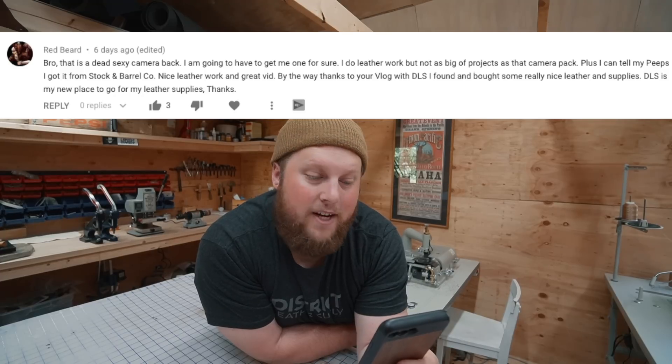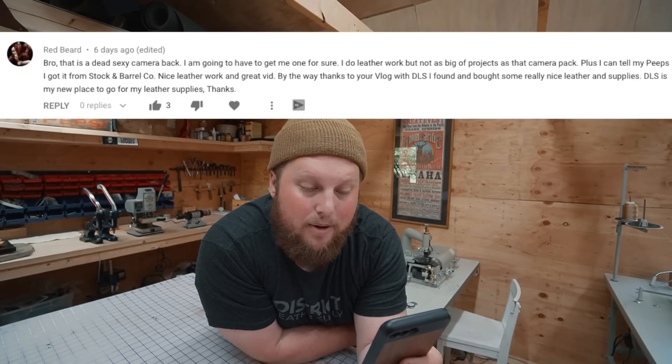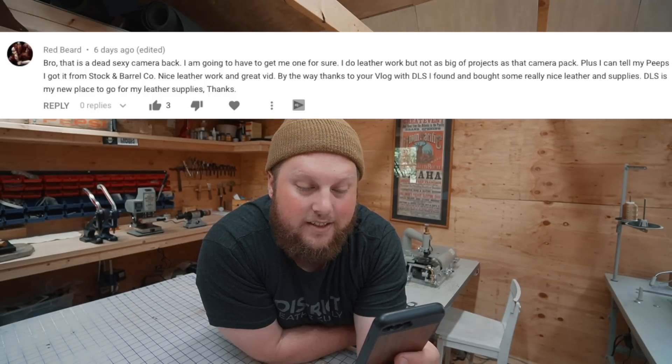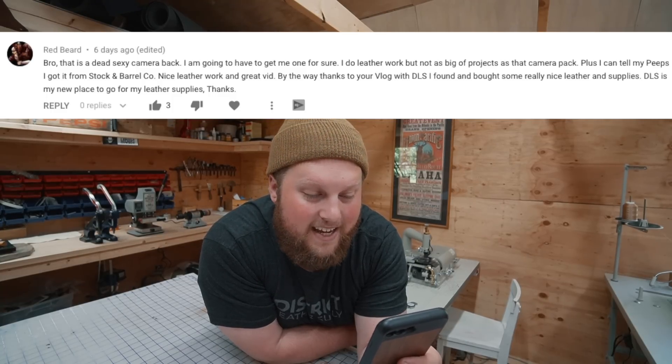I want to read some of your comments from the last video. This is from Redbeard. He says, 'Bro, that is a sexy camera bag. I'm gonna have to get me one for sure. I do leather work, but not as big of projects as that camera pack. Plus I can tell my peeps I got it from Stock and Barrel Co. Nice leather work. Great vid. By the way, thanks to your vlog with DLS — I found and bought some really nice leather and supplies. DLS is my new place to go for leather supplies.' I love that, Redbeard — got to represent that DLS.